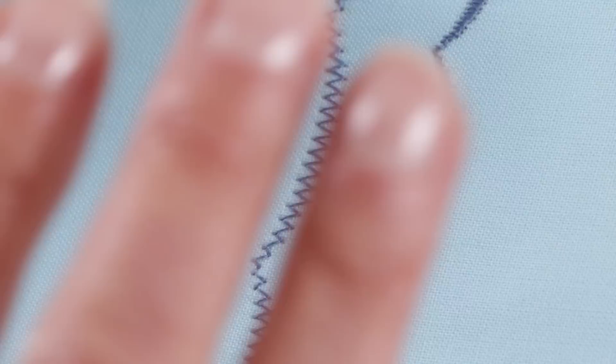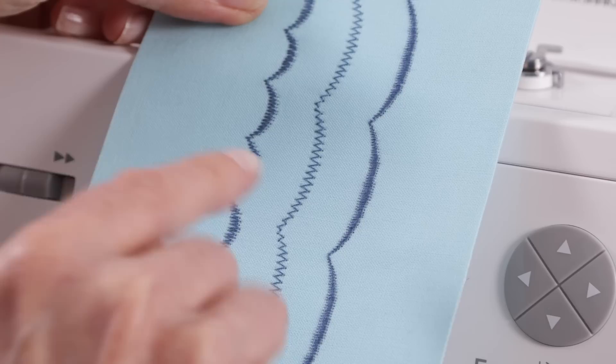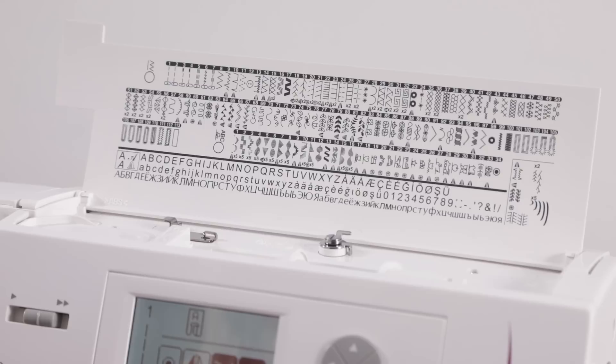Your basic scallop stitch — when you choose it and sew — looks like this. But there's a difference between programmable stitches and the first group when it comes to elongation: in the first group we could go to times two, but here we can go to times five. The difference between stitch length and elongation is that with stitch length you get the same number of stitches stretched out over a larger area, but when you choose elongation, more stitches are added, filling in the area that would otherwise be left.